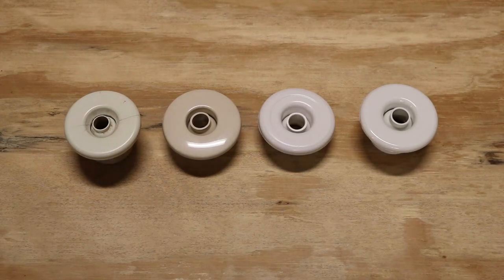Hey folks, AJ here. We're back at my famous workbench. Today we're going to end all the confusion of which jet you have in your Whirlpool tub.